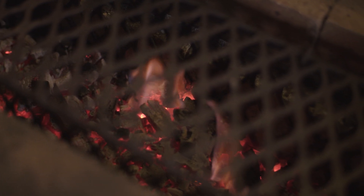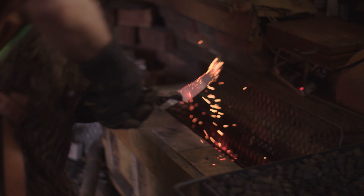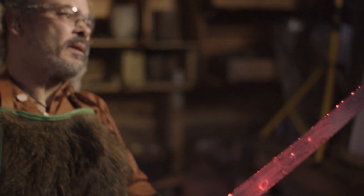Now I've ground the blade down to a reasonable size. I'm going to finally harden it by putting it in coals, taking it up to temperature, and then quenching it.